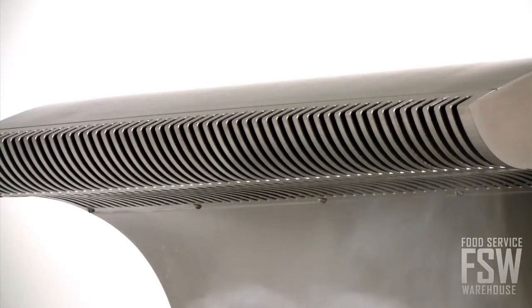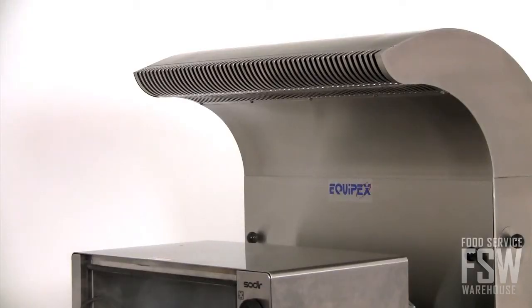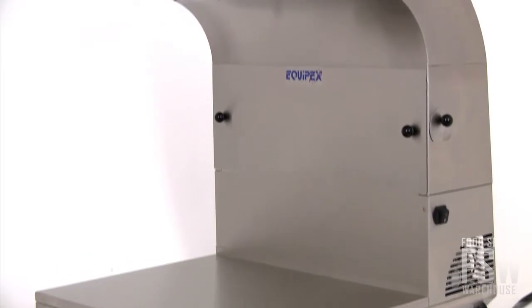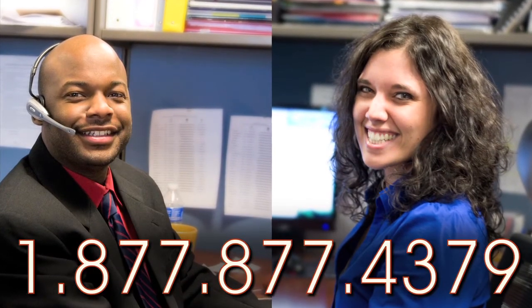The Equipex SAVG Pali is the perfect alternative to traditional hood systems for smaller food service operations like delis, cafes, and even mobile food applications. Call a foodservicewarehouse.com account manager today and start planning your menu additions.